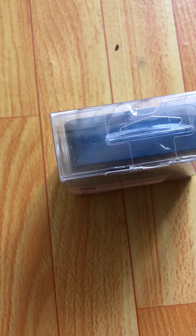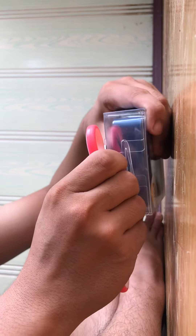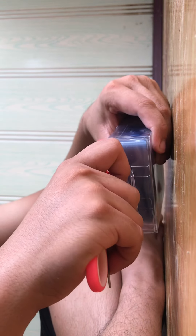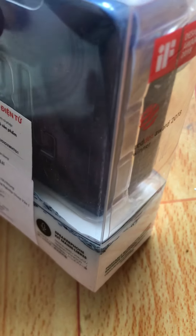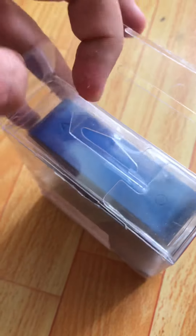Hey guys, Dan here. Welcome back to another video. Today I just bought a new speaker and we're gonna unbox it. This is the warranty thing — this is my speaker, not yours. Okay, the seal has been cut. How do I open this?